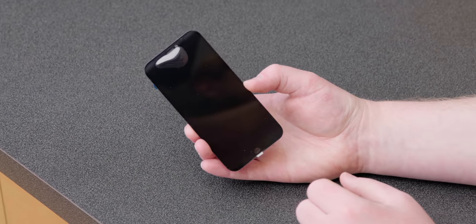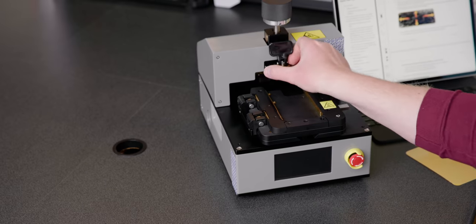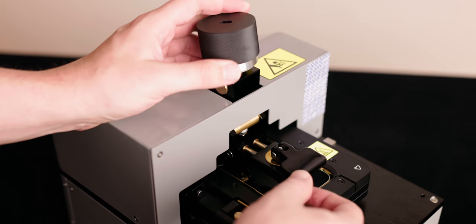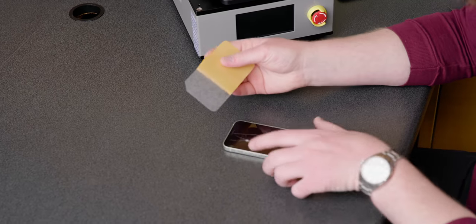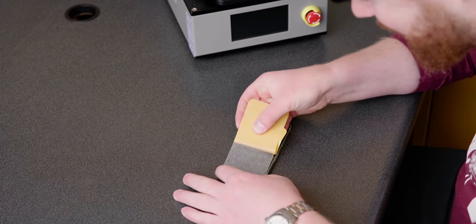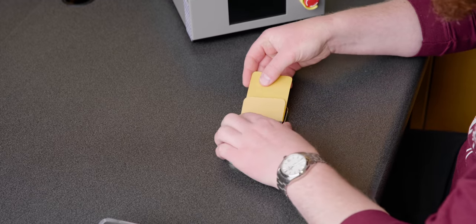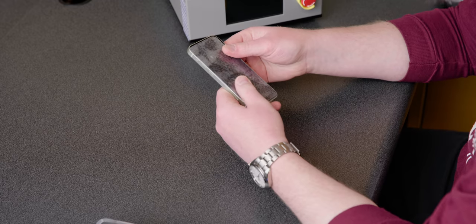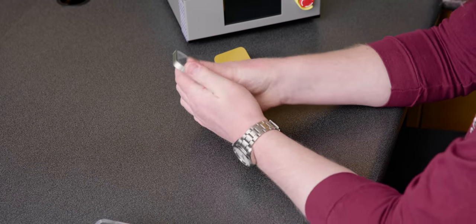The display removal tool uses heat but also suction to remove the display from the phone. It's hard to achieve a seal when your glass is broken, so they've included a sticker that you place onto the phone — it sticks to all the broken shards of glass. That was very crooked, but hopefully that's not an issue. That will allow us to achieve a seal with the suction cup.